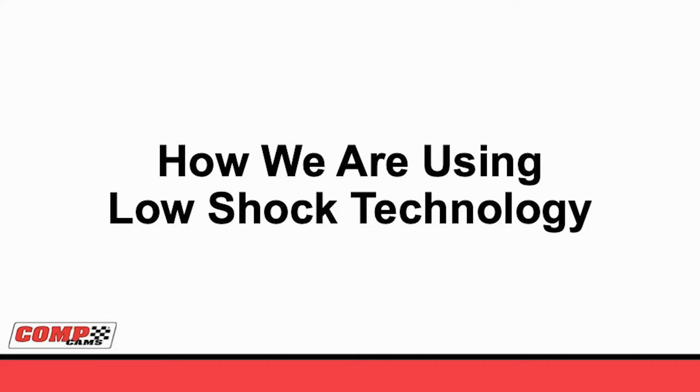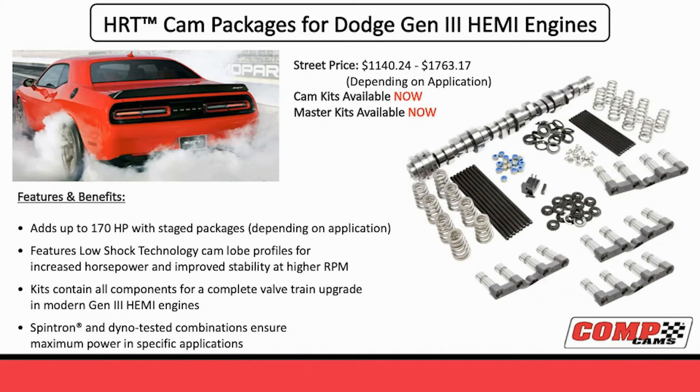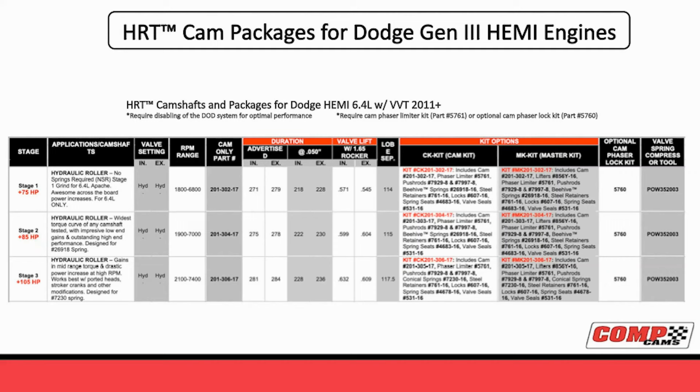Now that we've covered the theory of low-shock technology, let's look at some of the things we're doing with it today. The first application that you'll find exciting is how much this has picked up power with our HRT HEMI packages. Right now we have HRT packages for both the normally aspirated and the blown HEMI 5.7 and 6.4. We have a full matched valve train where you have the cams, the new conical valve springs, the lifters, push rods, and the phaser limiter kit. Here's a quick overview of the normally aspirated packages we have for the HRTs for the HEMI 6.4.